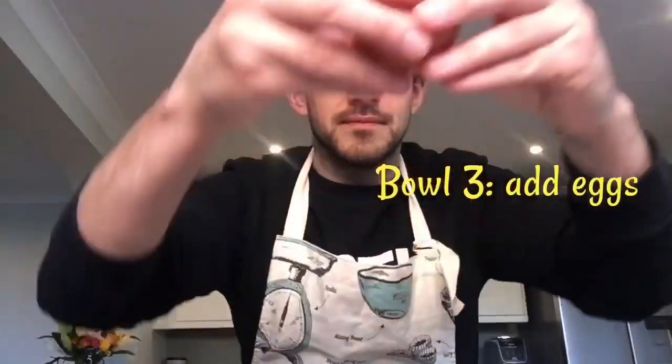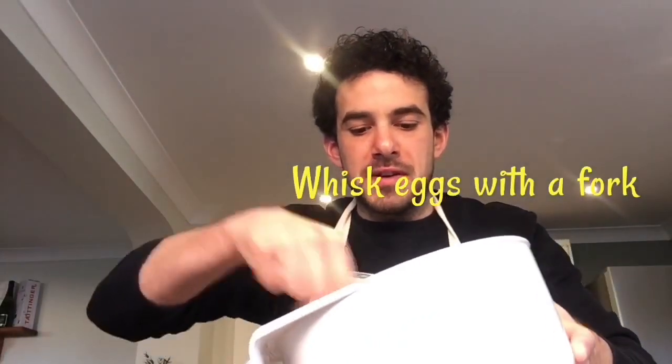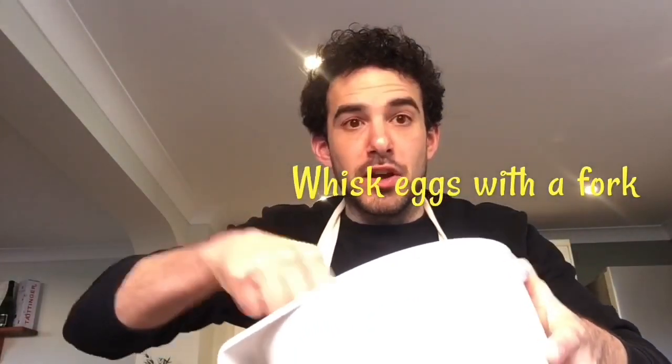And in bowl number three we're going to add two eggs. With the eggs we're going to give them a good whisk — a big whisk.